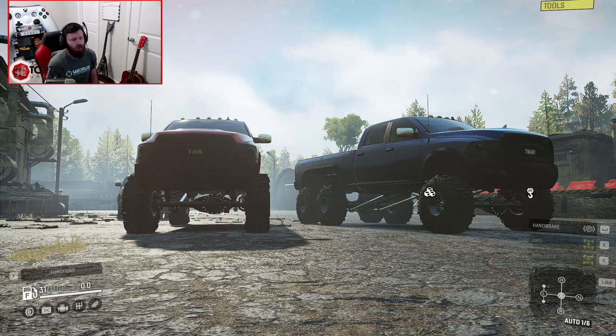Nothing too crazy. I cannot wait to see how these perform and how the 6x6 compares to the 4x4, but the 4x4 actually also got some upgrades as well, which I know for a fact that I want to show you guys.